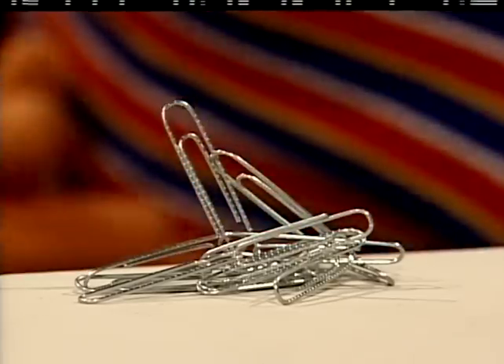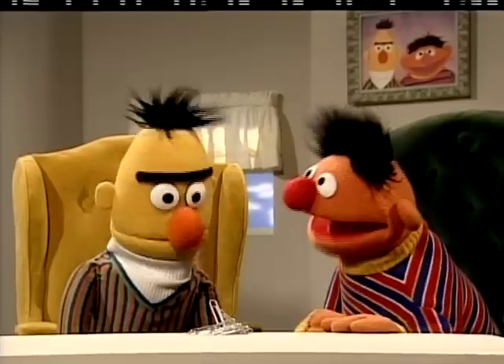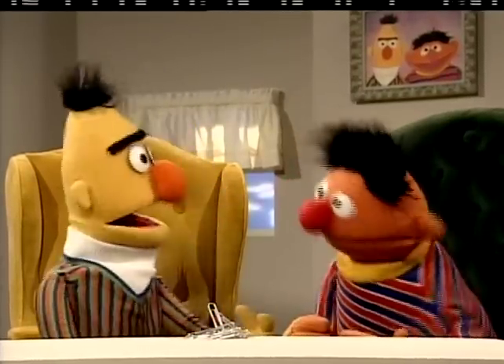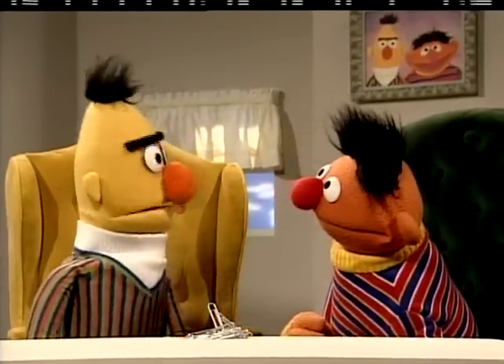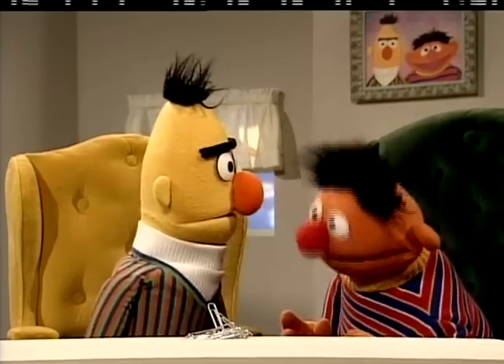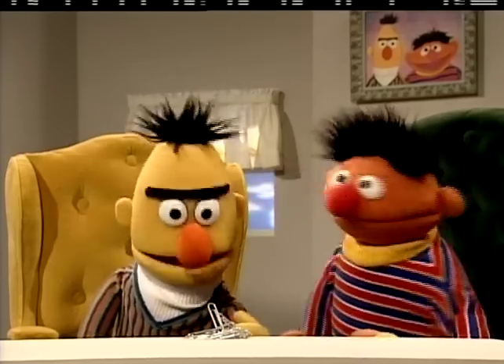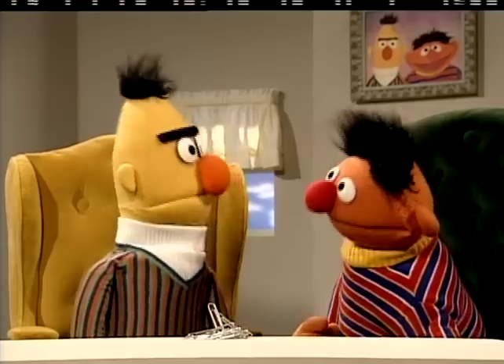Well, gee, it looks like a pile of paper clips, Bert. Yeah, aren't they beautiful, Ernie? So what's the trick? Oh, well, just stand back, Ernie, and prepare yourself to be amazed. Because, Ernie, I am going to pick up those paper clips right there without using my fingers.